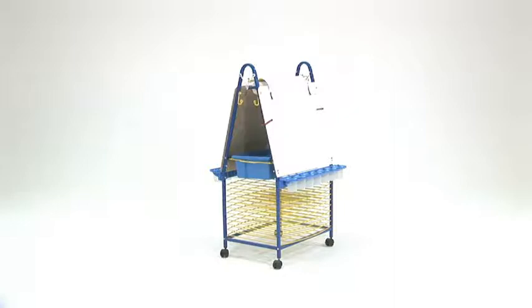We have redesigned our art easel. It has the same 10 drying racks as before, but we've lowered the height of the unit.